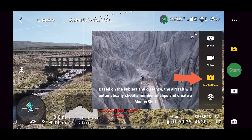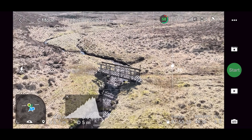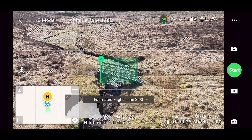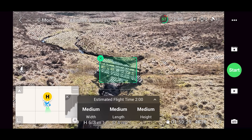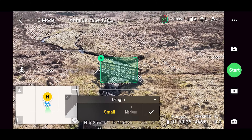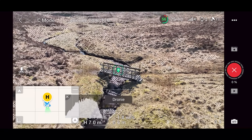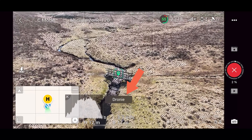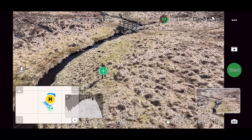Then we have Master Shots — an automatic mode on the Mavic 3 that sets the drone off to record a series of moves around your subject to create amazing sequences. To use it, put it in Master Shots mode and draw a box around your subject. You'll get an estimated flight time and can adjust parameters such as width, length, and height of the Master Shots moves. When you hit go, the drone performs a set range of moves, displaying each move as it does them. Once complete, the drone comes back and the sequence is stored to your SD card.